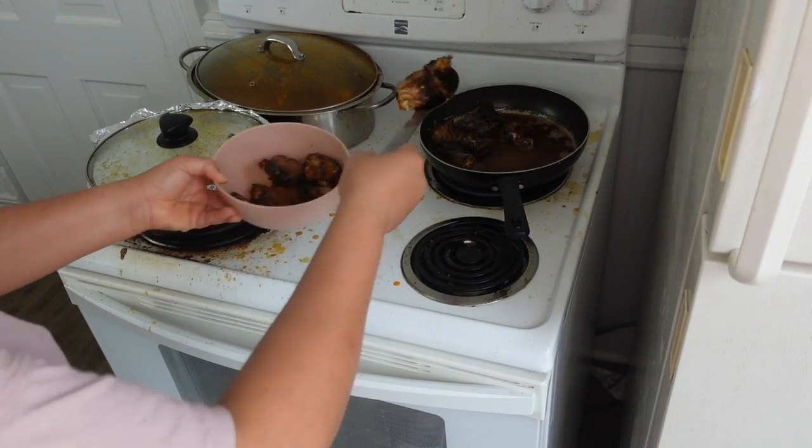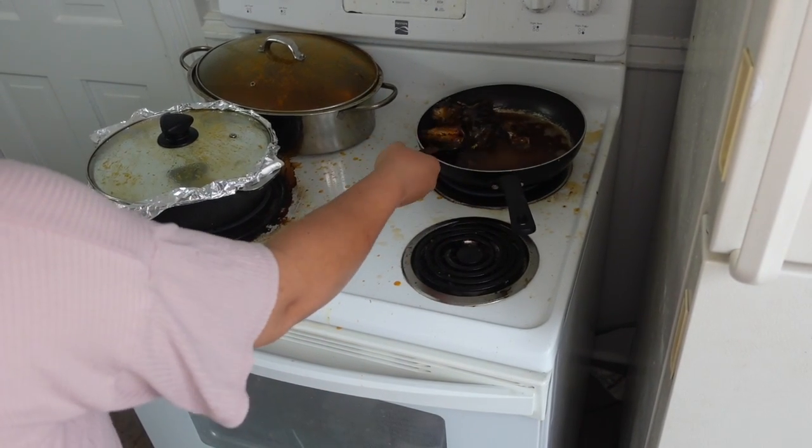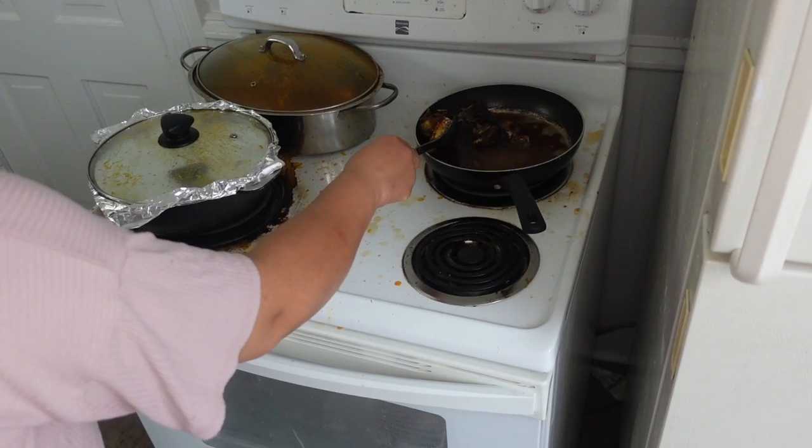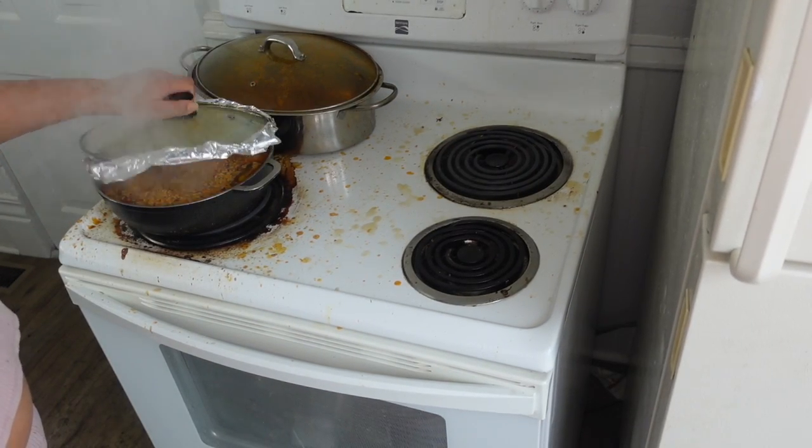I'm like, are you guys babies? Here I am frying the fish. I already cooked my jello fries — that's the jello fries cooking. I forgot to record the process, but the jello fries is almost ready.